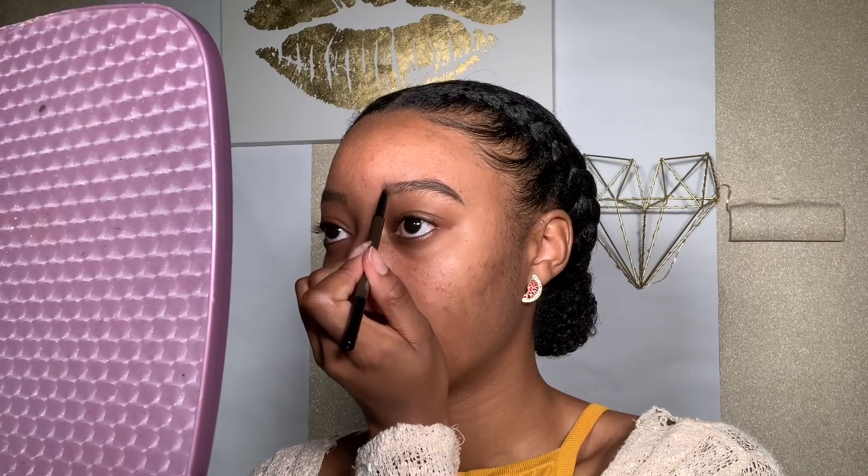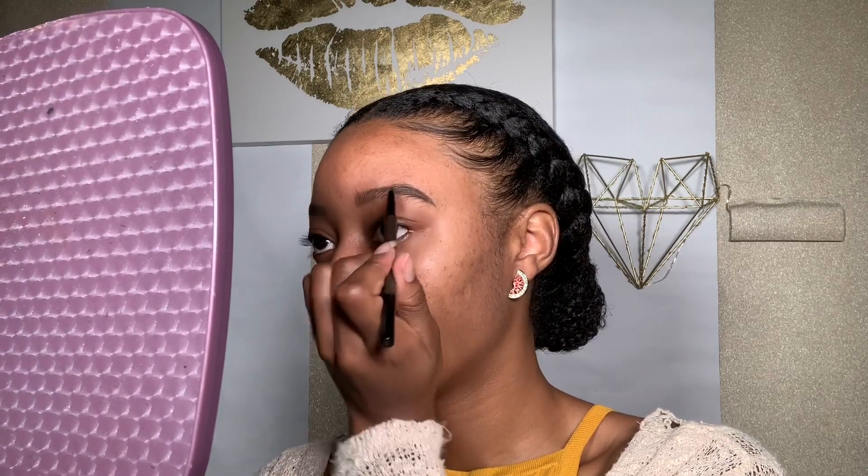My brows are a bit uneven because I shaved them off when I was a kid and they never grew back — but that's a different story. I just fill in my brows the way they naturally grow because the point of my makeup is to enhance my natural beauty and my flaws as well, because I think flaws are unique.